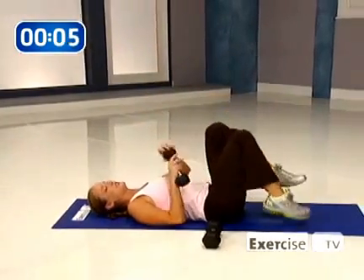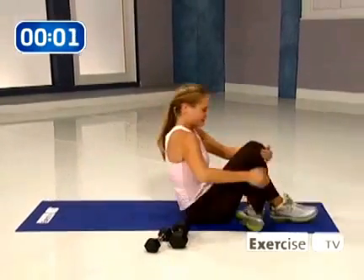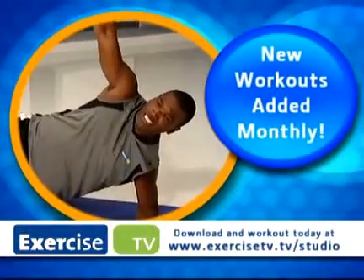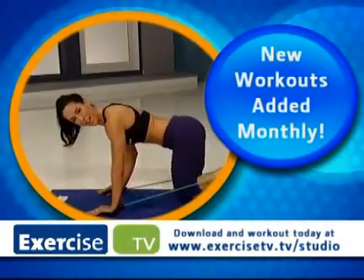Great job. Just release those legs, set your weight off to the side, rock yourself up to a seated position. Fantastic work. That was the 10-10-10 fat-burning formula for beginners and you did an excellent job. I'm Jessica Smith with Exercise TV. New workouts are added every month — download and work out today at exercisetv.tv/studio.